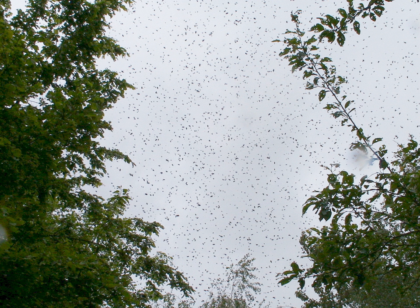Swarming is the process by which a new honeybee colony is formed when the queen bee leaves the colony with a large group of worker bees. In the prime swarm, about 60% of the worker bees leave the original hive location with the old queen. This swarm can contain thousands to tens of thousands of bees.